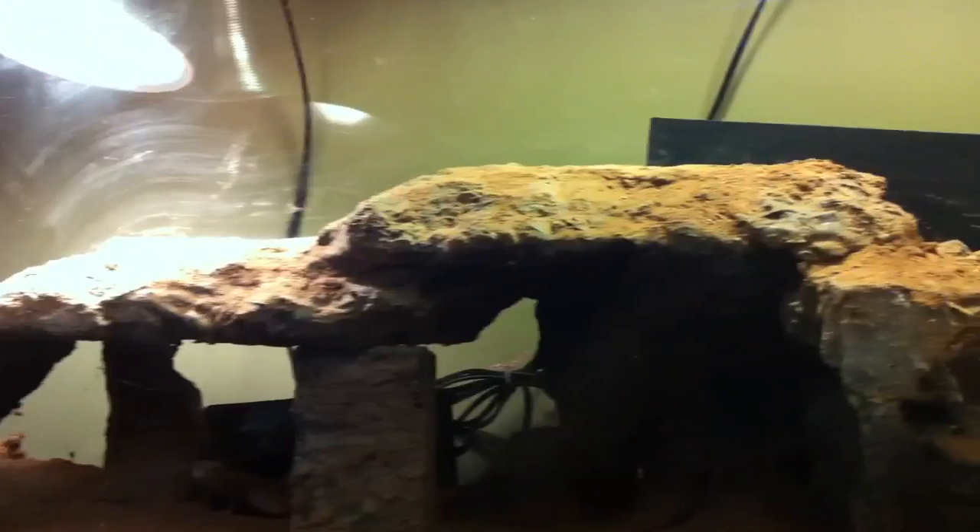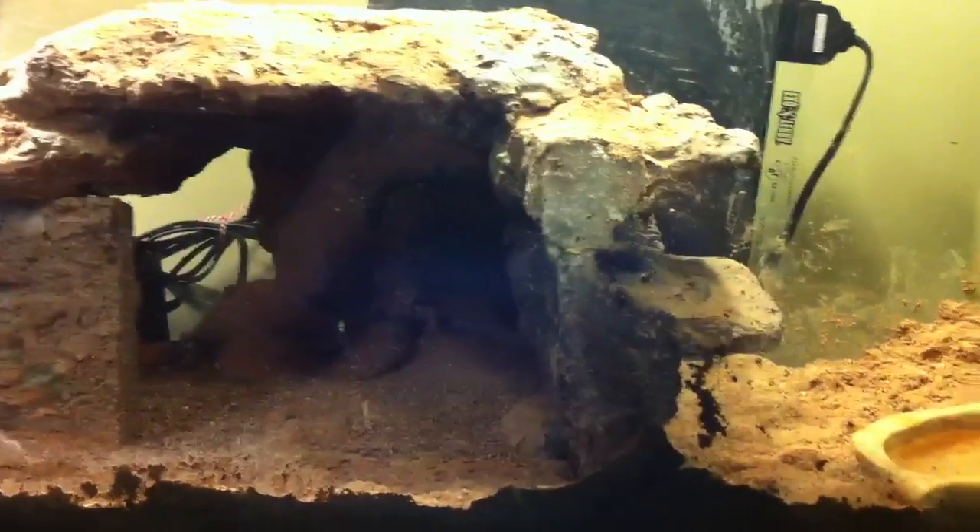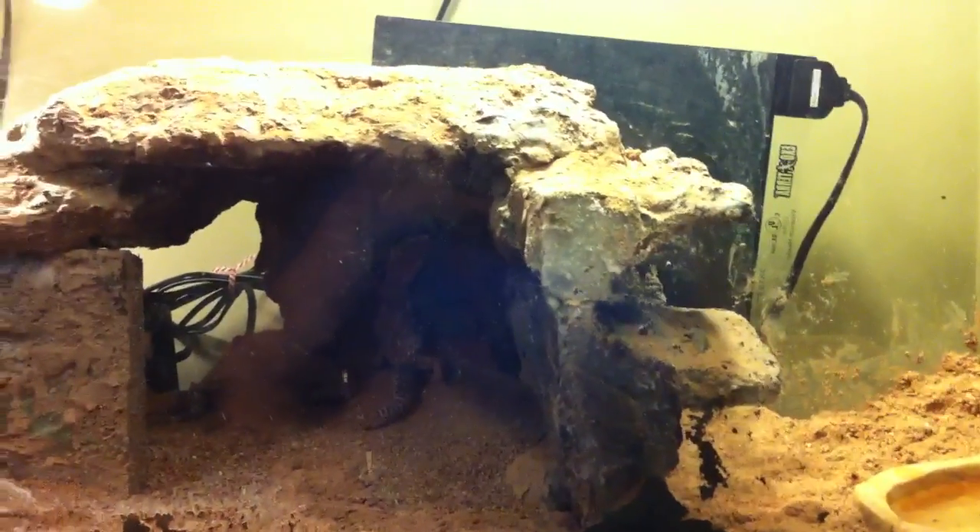They usually just climb on it a lot. I have two heat pads in the back — one of them is an Exo Terra Heatwave medium size, and the other one is a Zoo Med heat pad for small aquariums. I'm not really sure, but that keeps it where they want it. I also have an extra heat light right there — it's just a 60-watt bulb and it provides some extra heat.